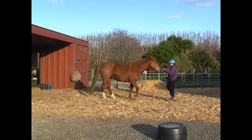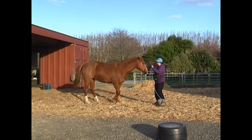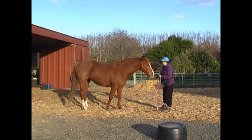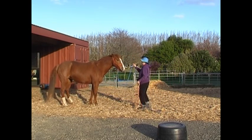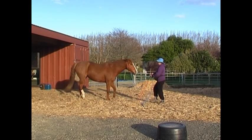Back up, a little bit of a cue at the girth area to come sideways. It's good to teach different ways to get the same movement — it generalizes it for the horse. Backing up, a little bit of energy to go sideways in the girth area.